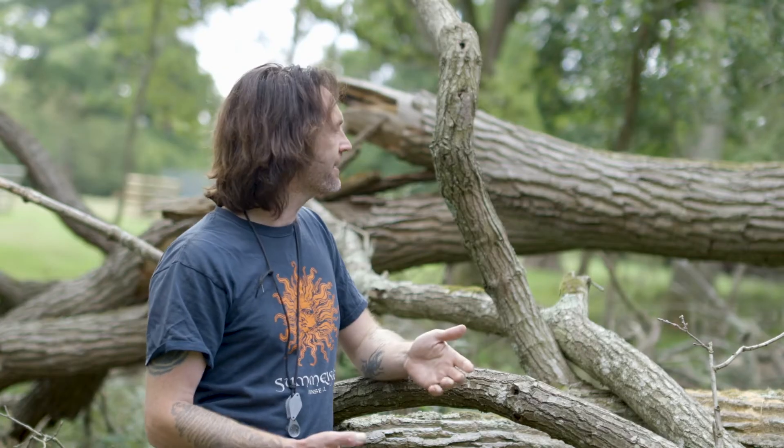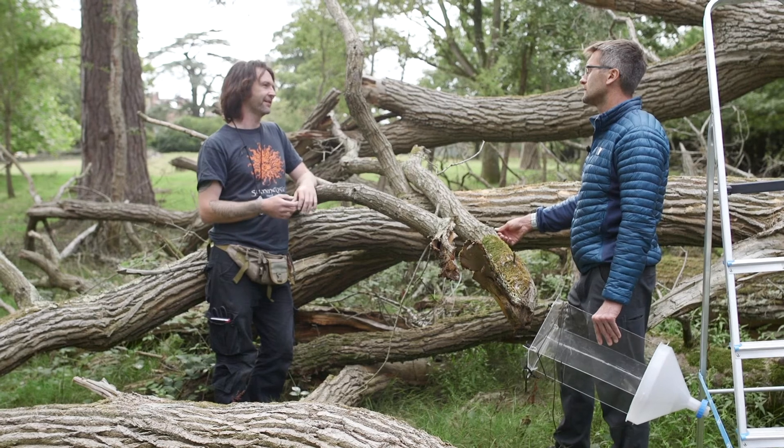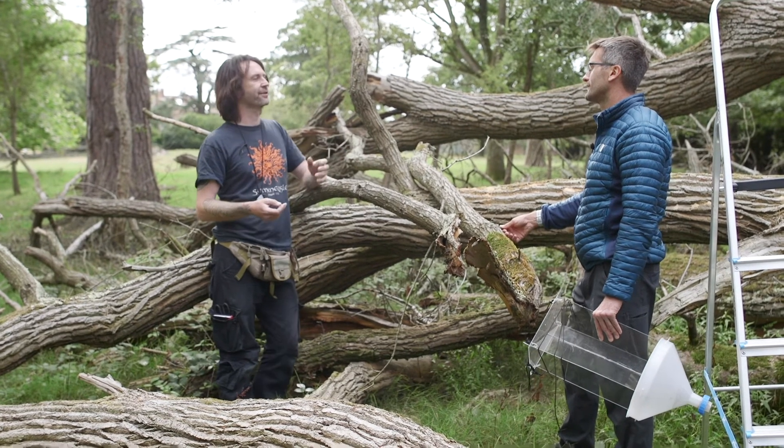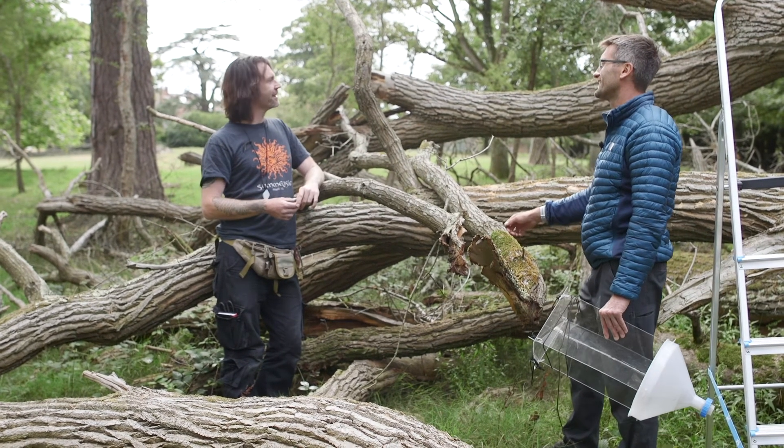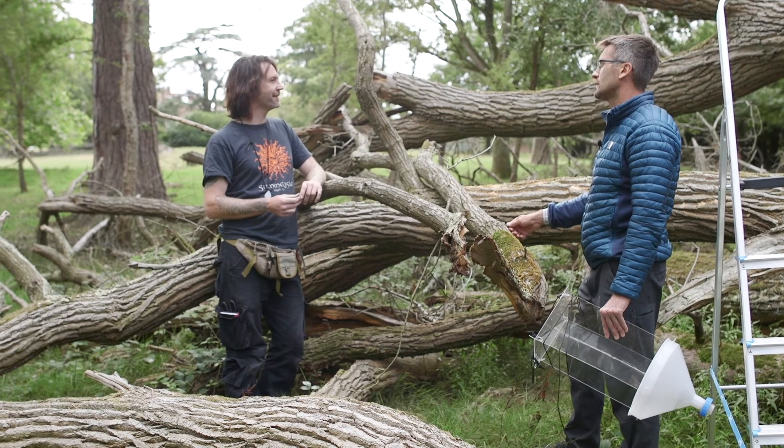That's something that is clearly changing here, but still in the wider landscape it's a big problem. I've been involved in surveys where one part of an estate is paying you to do a survey on dead wood and another part is chopping up the dead wood. It's amazing how much it is still a problem.